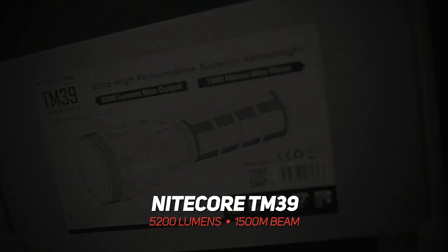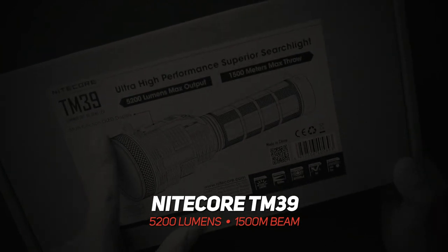5,000 lumens. That is actually... Hey guys, MJ here from Nightcore Sembo. Today we're going to look at the TM39.